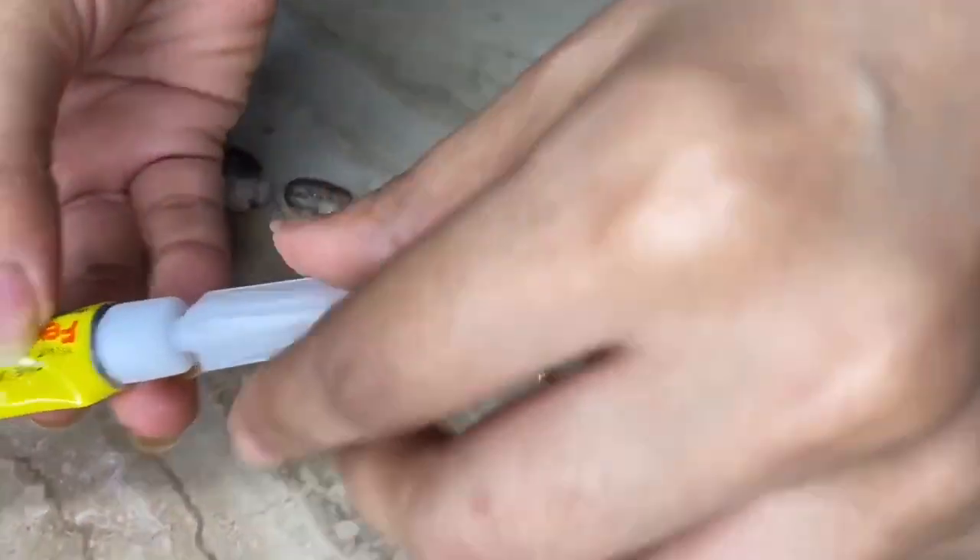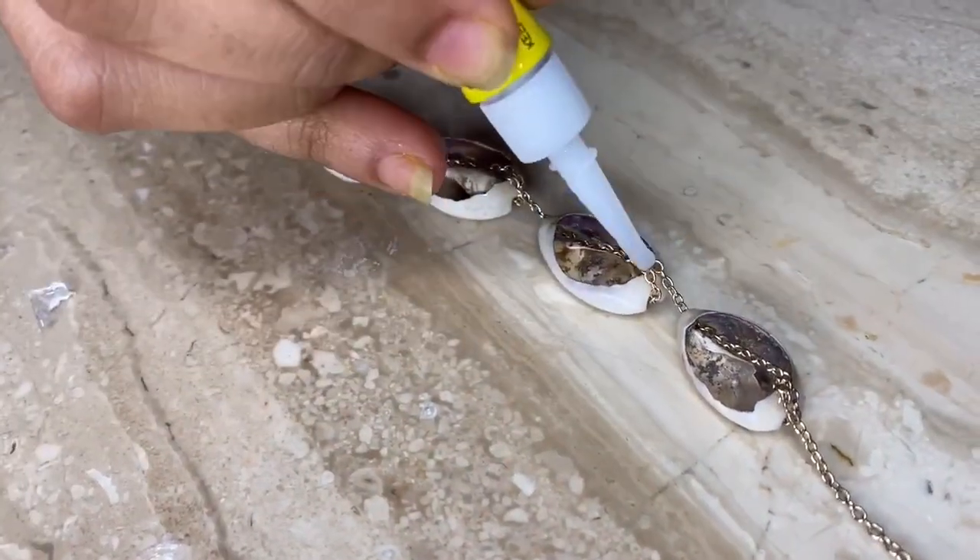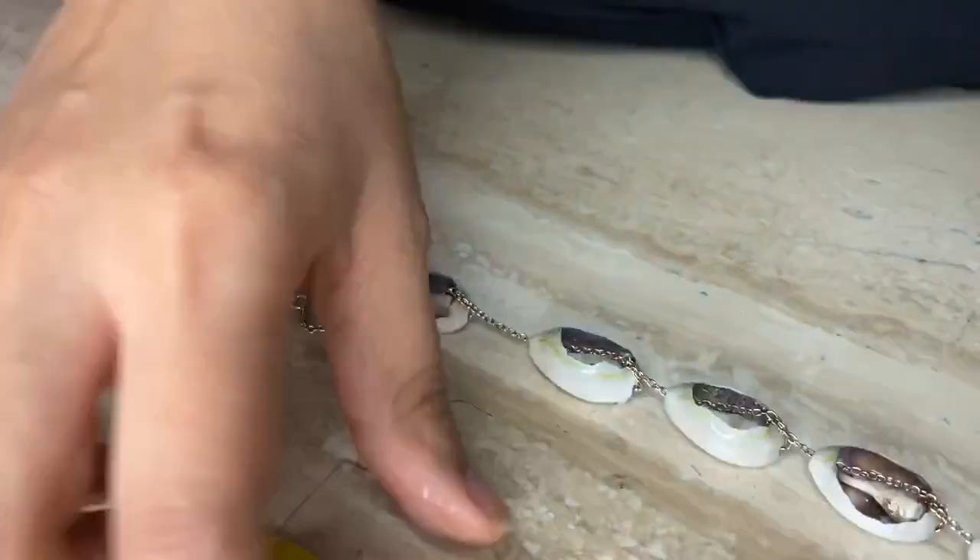The hot glue gun didn't quite work as it was not sturdy enough, so we'll be using Feviquick. You can use any sort of super strong adhesive.